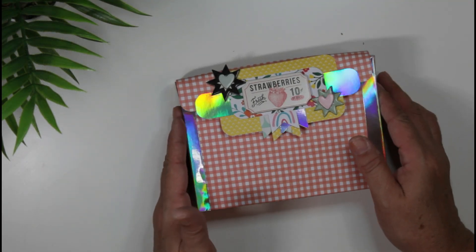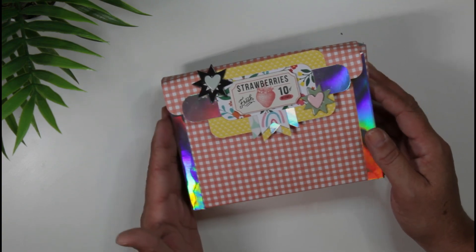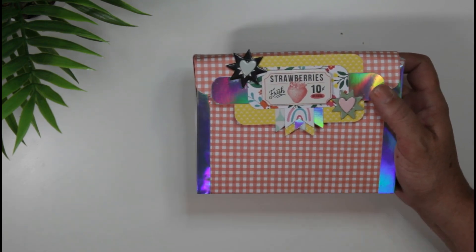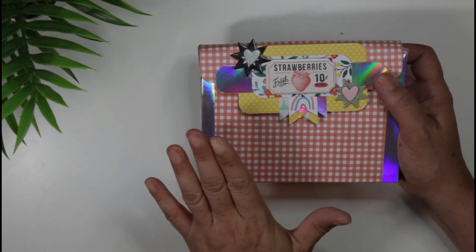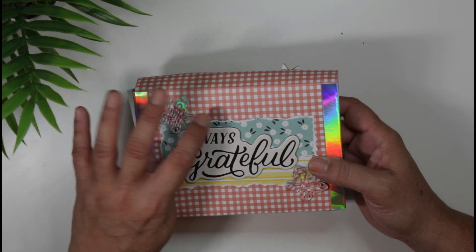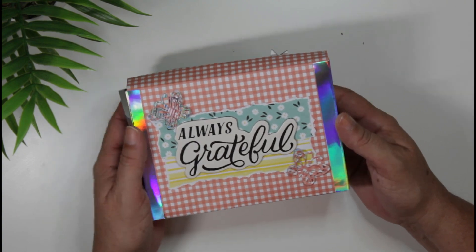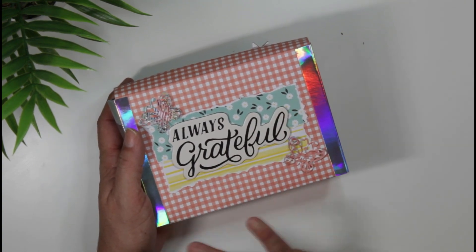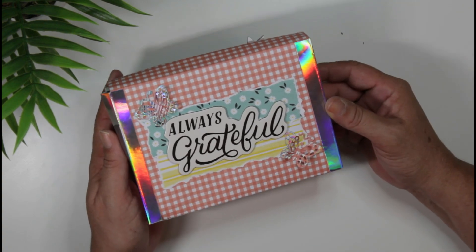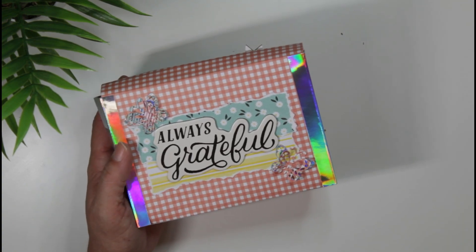Hey guys, welcome back to my channel, or welcome if you're new here! My name is Rosie and thank you so much for taking a moment out of your busy day to spend some time with me. In today's video I thought I would do a project share. I was creating while laid up and just kept going — when the creative juices are flowing you don't want to stop. This is a project share of a summer journal I was working on to document everything happening during the summer.